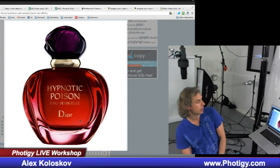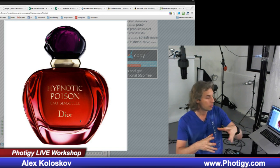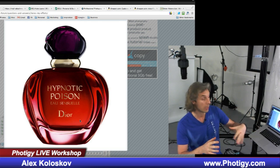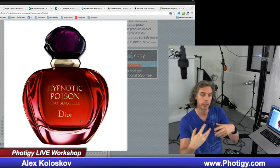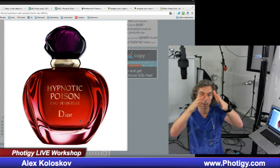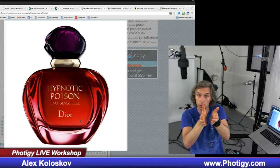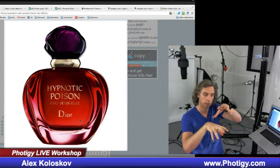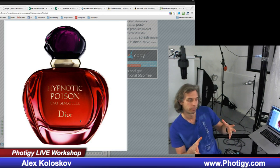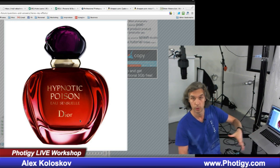My answer was that you need to create a spot somewhere on the background — a really tight spot — because we see that the bottle, the refraction, it's not reflected light, we see through the bottle, highlighted unevenly. The bottom is much brighter than the top. And the bottle shape is not completely cylindrical, it kind of goes narrower at the bottom. That's why it's easy to create different brightness, different highlights and shadows on the bottle just because it's not cylindrical.